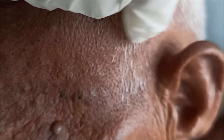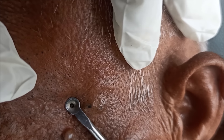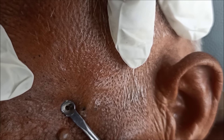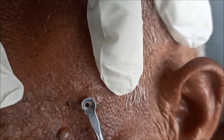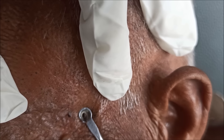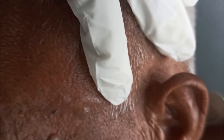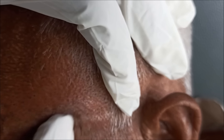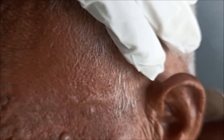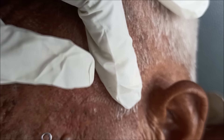So you can see these blackheads — they have not been cleaned for about ten years, and he was very happy when he saw them getting removed.